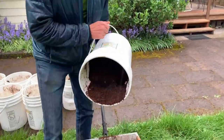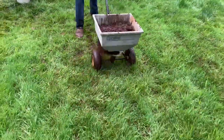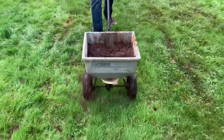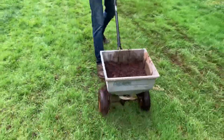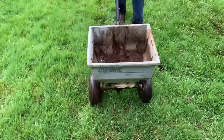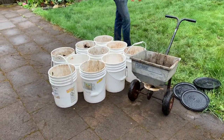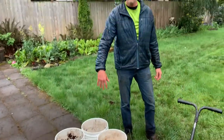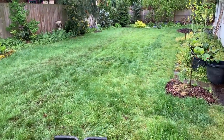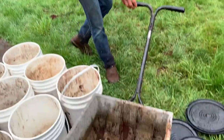This bucket's a little bit wet, so we'll see how this goes on. We've just spread 10 of these buckets — 50 gallons — and they're about 25 pounds per bucket. So that's 250 pounds that we just spread in about 15 minutes using our handy dandy spreader.